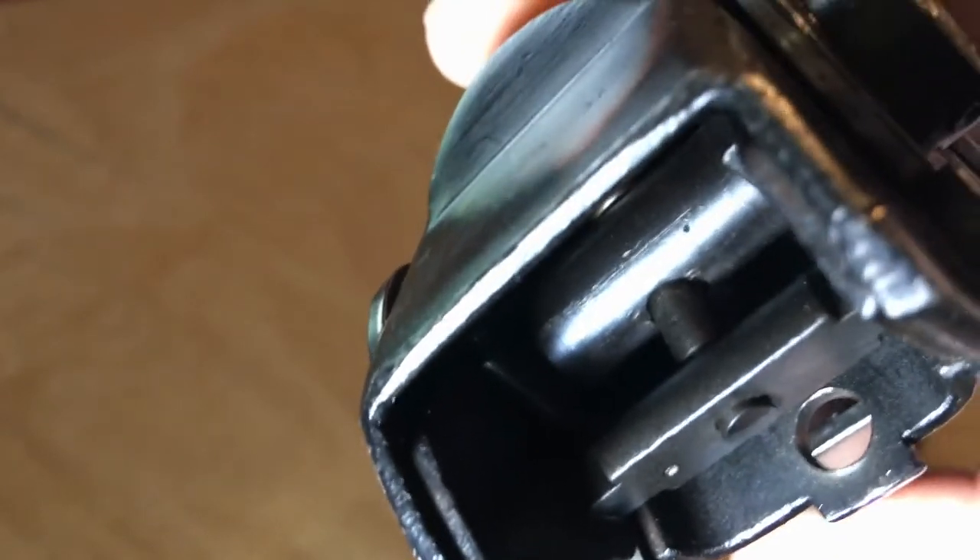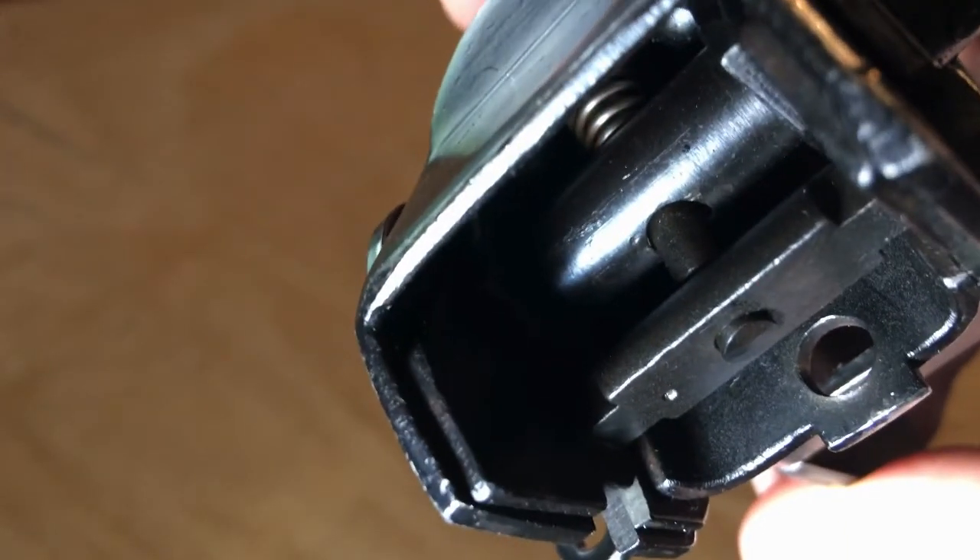Below that is a locking latch bar which is cammed when you depress the push pin and start to move the stock. It locks into place at either end of travel.